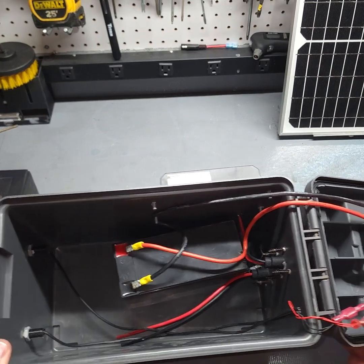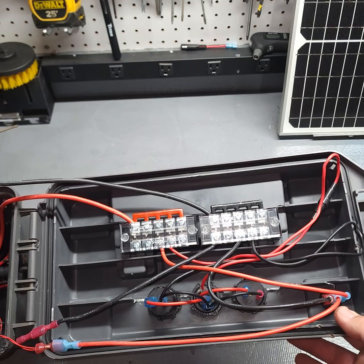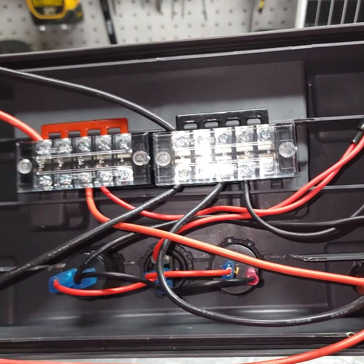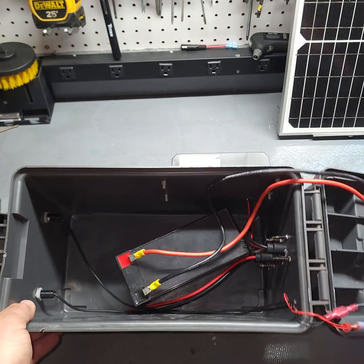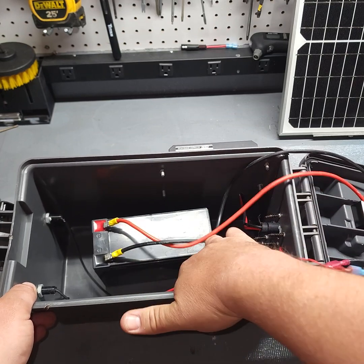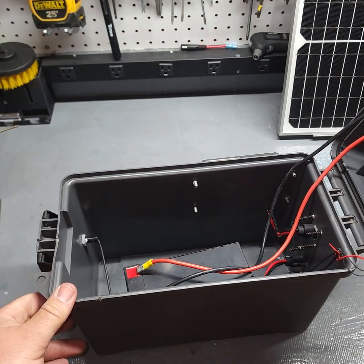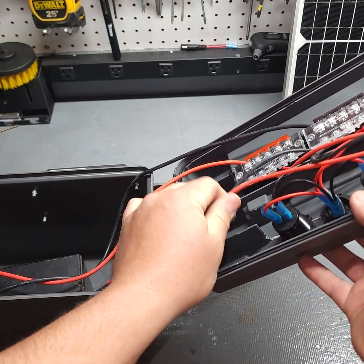It's a super simple design. If you want to pause and kind of look at the controls — the charge controller wires come through there, but I don't have them hooked up yet. These would be the wires to charge it just from a wall outlet, but I'll hook those up later. I just wanted to show you guys the basic design. Super easy — just need to tie these wires up, which I don't have done.